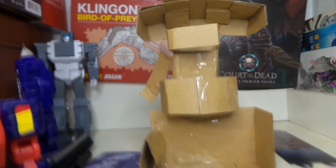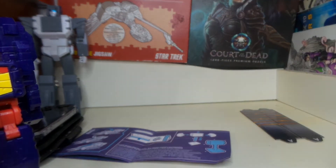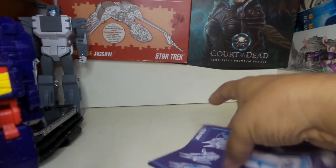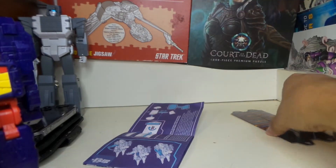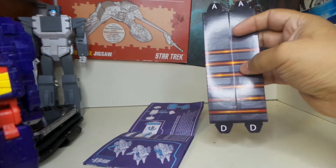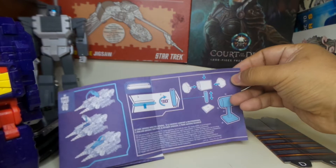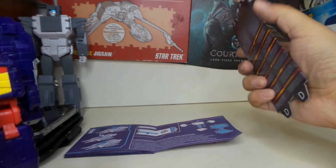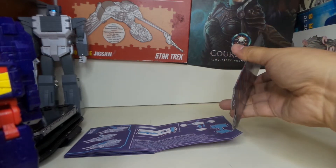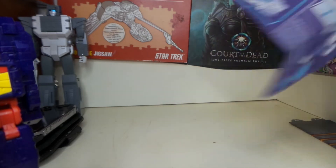Let's kind of tighten this up a little bit. He comes taped up to that. He comes with the instructions — Universe — and he comes with this piece, which actually becomes the handle to, I guess, a hammer. Once I start getting the other ones I'll go ahead and show that off put together. But here's Twin Twist.